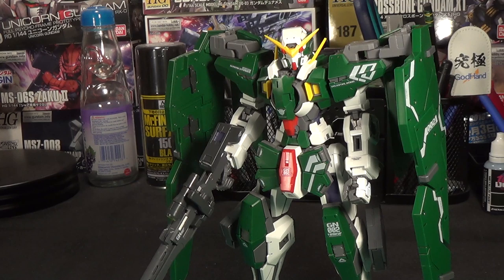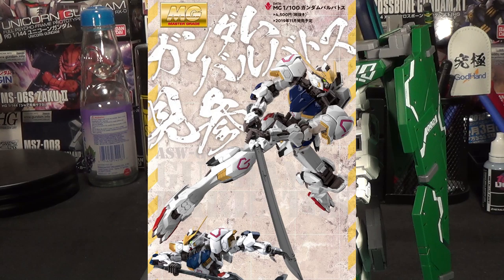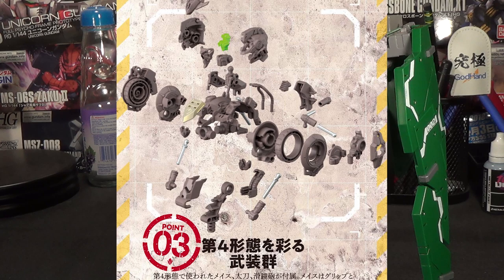We got a new batch of images to share of everybody's favorite Master Grade Barbatos. This is a very popular kit — I'm seeing a lot of buzz about it, and everyone seems to be hyped, for good reason, because it looks pretty freaking amazing. A lot of these are similar images to ones we've seen before, just on a cool new background with an IBO feel. The one I want to highlight is one where we can actually see an exploded view of the head and torso frame.